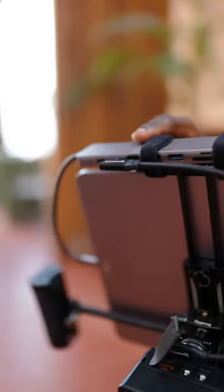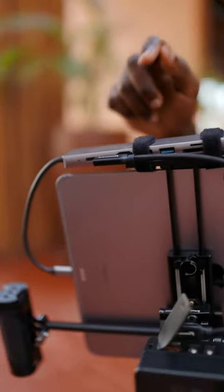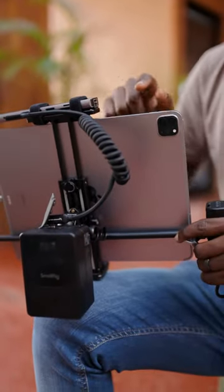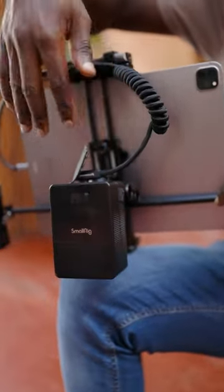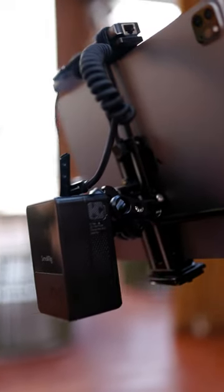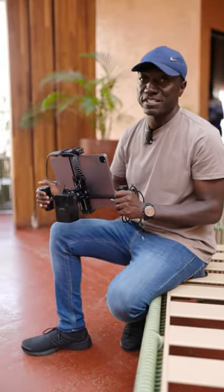So what I did was attach this dongle that I use for my MacBook into the Type-C port of the iPad. This gives me two extra ports — one for data and one for power. For power, just in case this iPad runs out of juice, I have the SmallRig battery clamped to the cage, and I can direct power from that straight into the dongle so I always have extra battery for those long days.